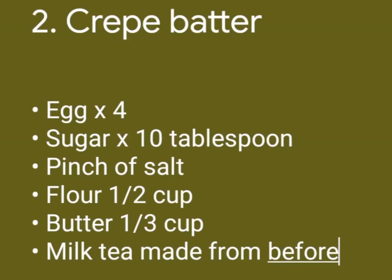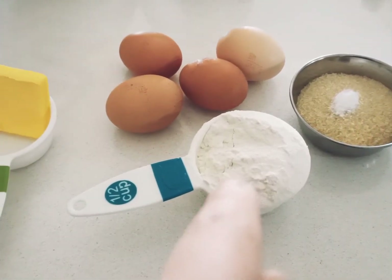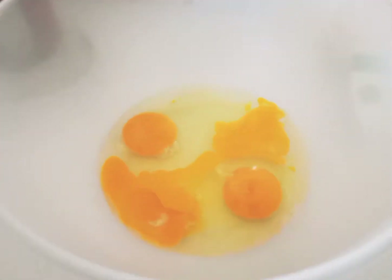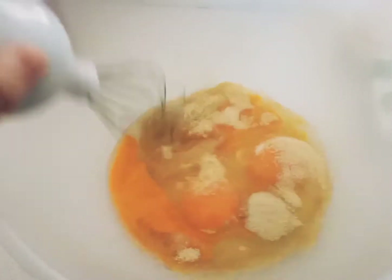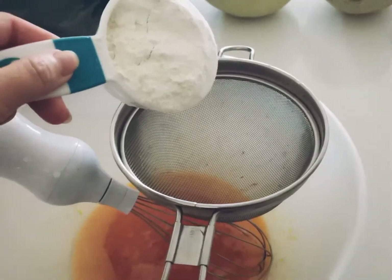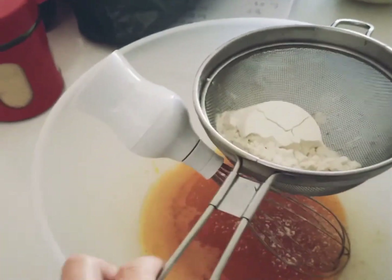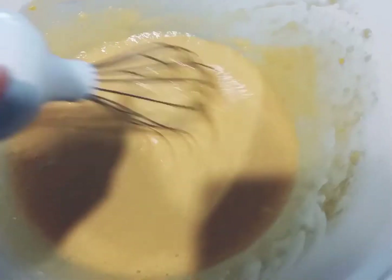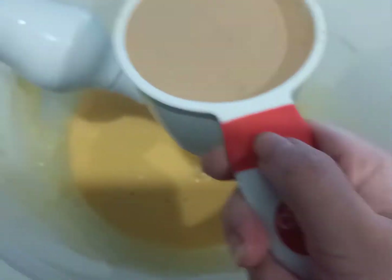Moving on, for the crepe batter, these are the ingredients you need: egg, sugar, salt, flour, and butter. You mix egg and sugar together, then mix in the milk. Keep mixing, then add the flour in — better use a filter first so the big lumps stay out. Mix it, and then add the milk tea into the batter.